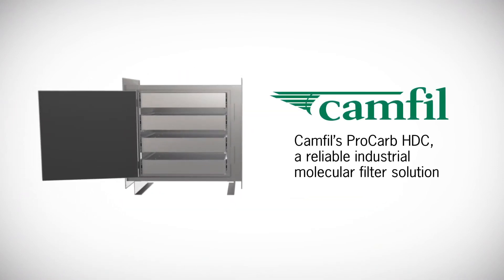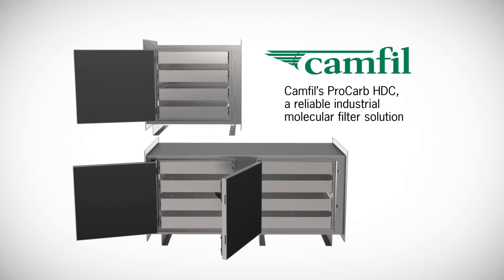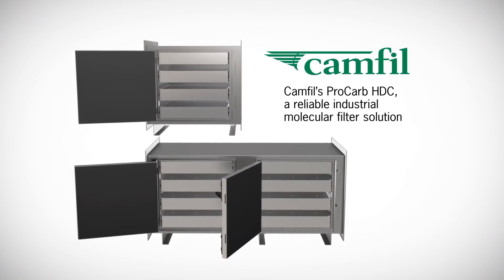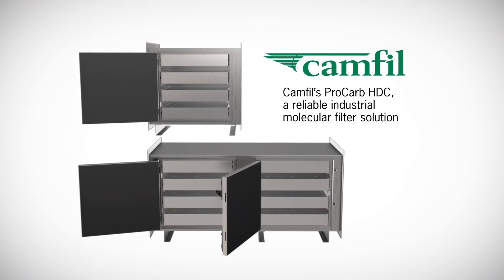Easy to integrate into an HVAC system, both single and double pass units are available. And in combination with the flexible use of the cells, the Procarb HDC is uniquely positioned to tackle a diverse range of molecular problems efficiently.